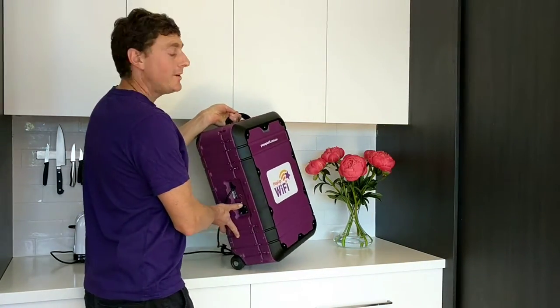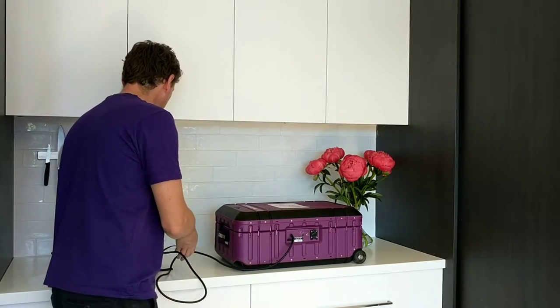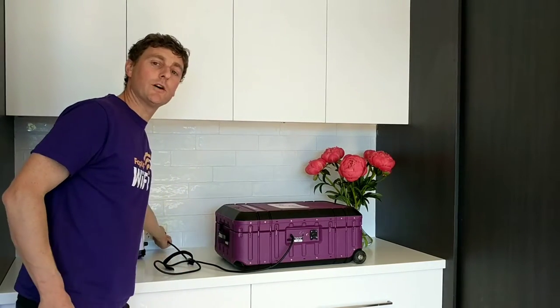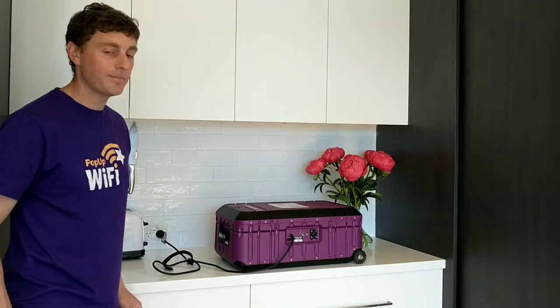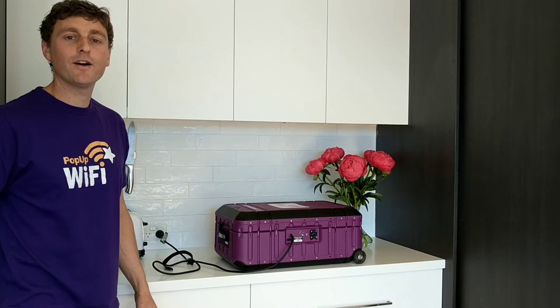Position your Pop-Up Wi-Fi unit, plug it in, switch it on, and a green light will appear. Just like toast, give it a few minutes and your Wi-Fi will be ready.